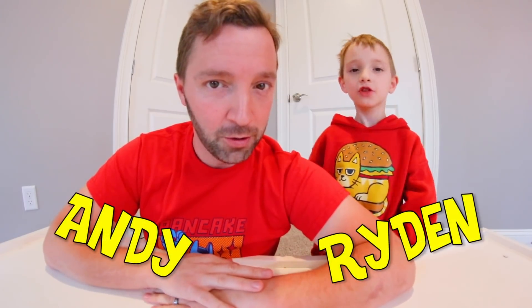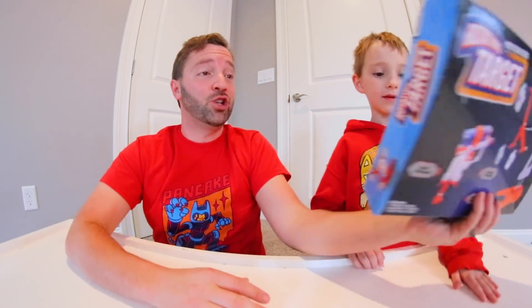YouTube, what is up guys! We are — and that's right, my name is Andy and this is my son. We do toy videos, and today we are — yeah, it is cheap Nerf time! This is what was this — it was three bucks. Okay, today we're doing the rotating target — motorized rotating target.